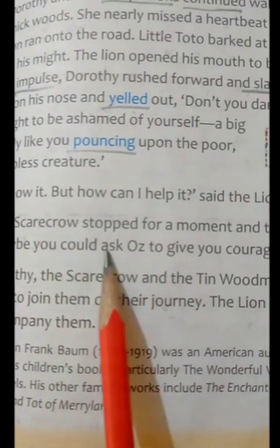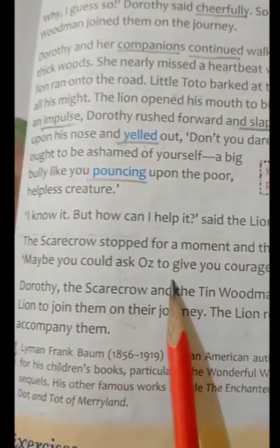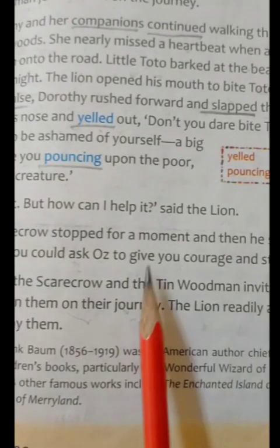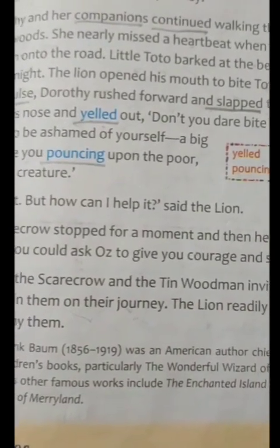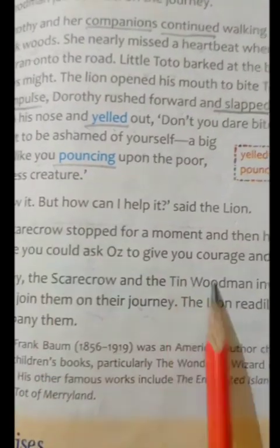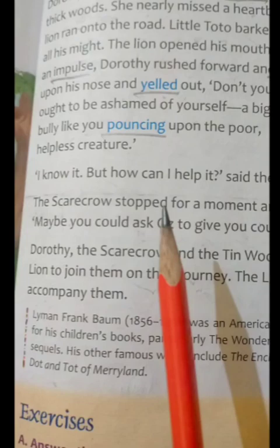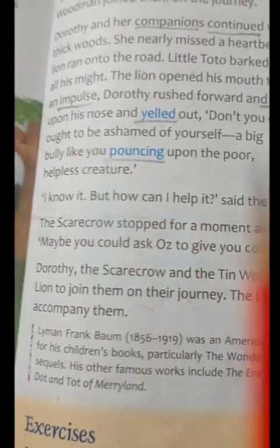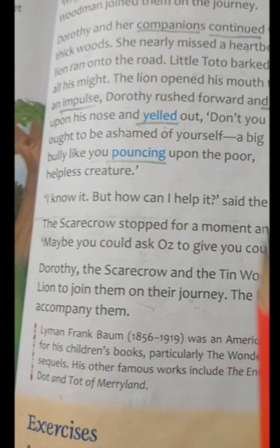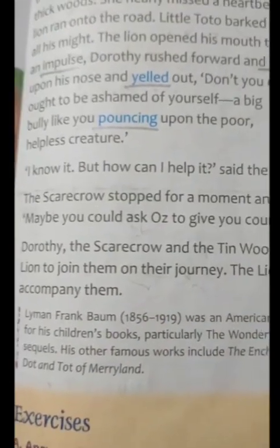Then the Scarecrow stopped the lion and said, "Then why don't you ask the Oz to give you courage and strength, so that you will not attack any helpless creature?" Then they all — Dorothy, Toto, Scarecrow, Tin Woodman, and at last the lion also — joined in that journey.